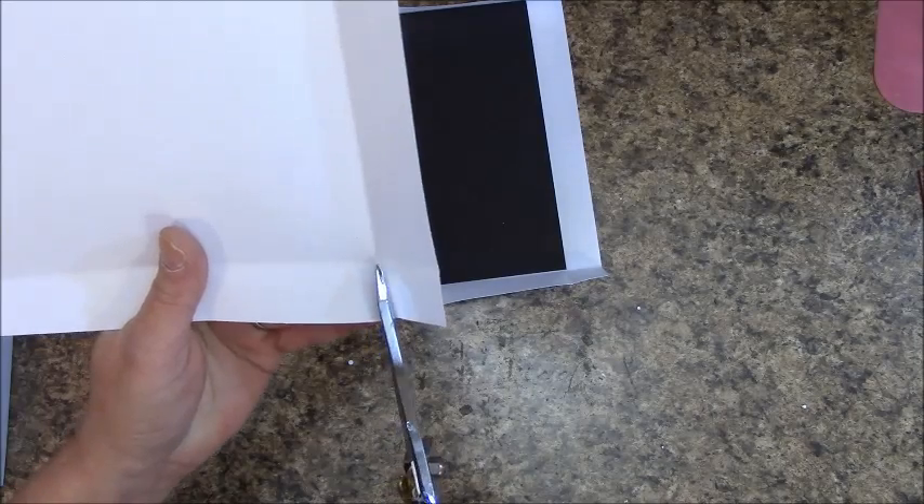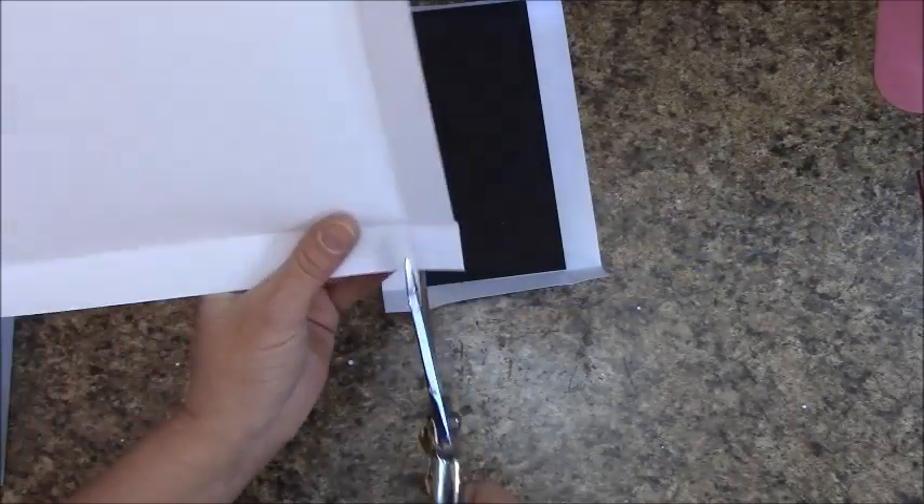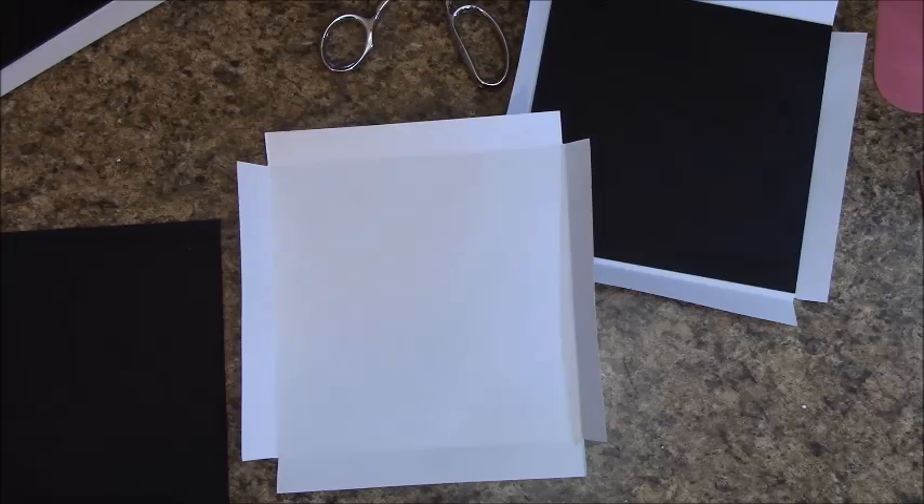Go ahead and grab your scissors. Remove the chipboard — you'll see where all your folds are. Cut out the little corner piece on each one. Go around and do this on all corners and for all pieces. I've got mine all notched down on even the spine piece. There are so many ways people wrap their edges — this is just one way that I like to do.